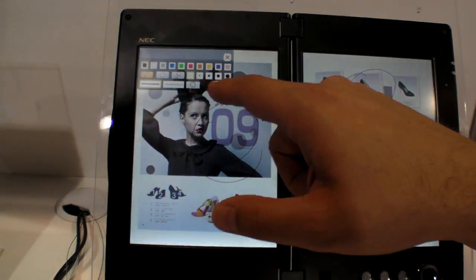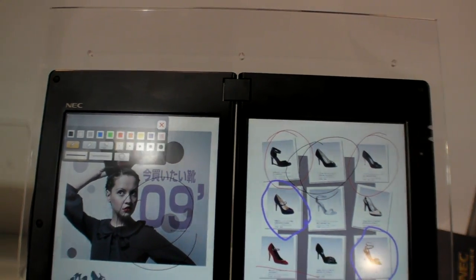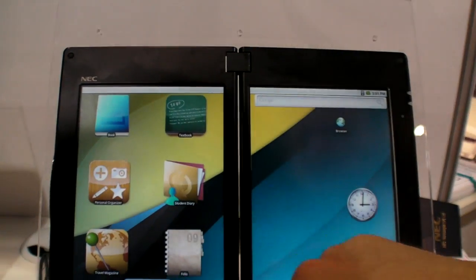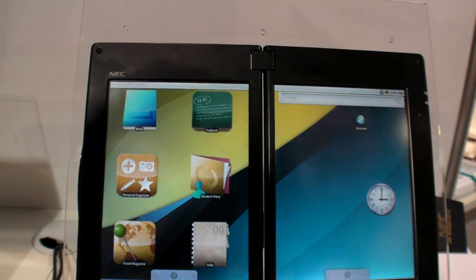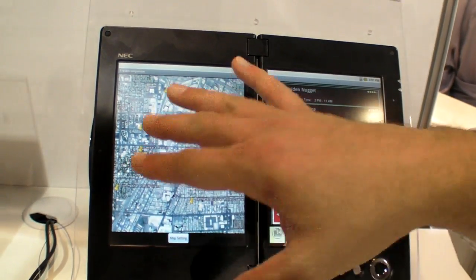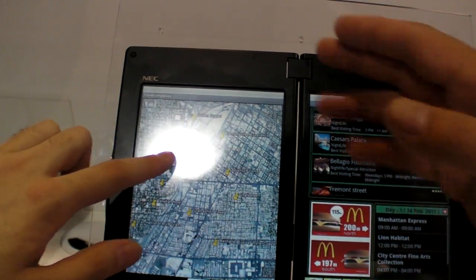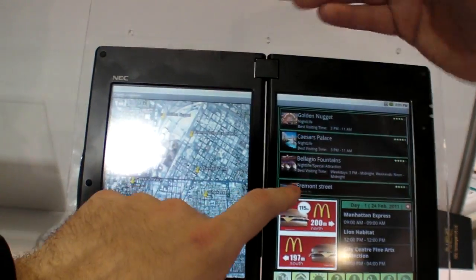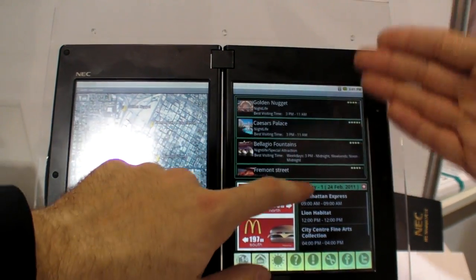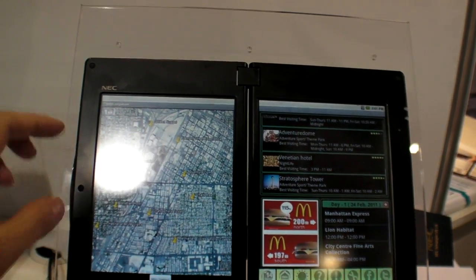At one point Microsoft was — there was a rumor they were going to do something with two screens, but somehow they didn't. We can also have a nice little personal organizer type application. So I can bring up a location — right now it's a single application split into two screens. Based on where I'm at, I have the maps with locations around there. Again, this is a concept application.